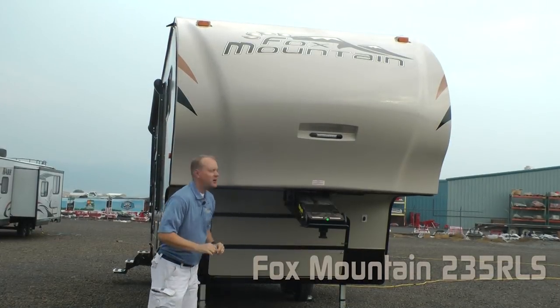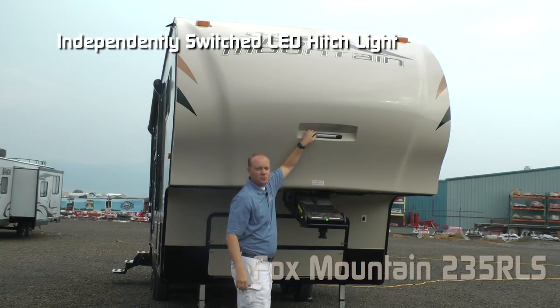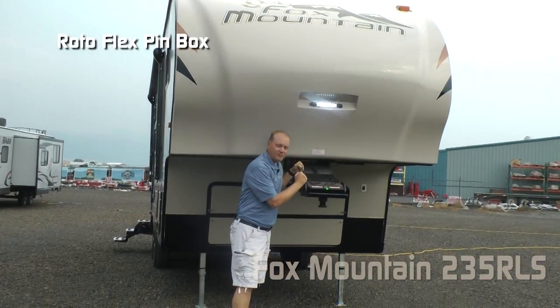First thing you're going to notice up front: fiberglass aerodynamic front cap, independently switched LED hitch light, and rotoflex pin box.